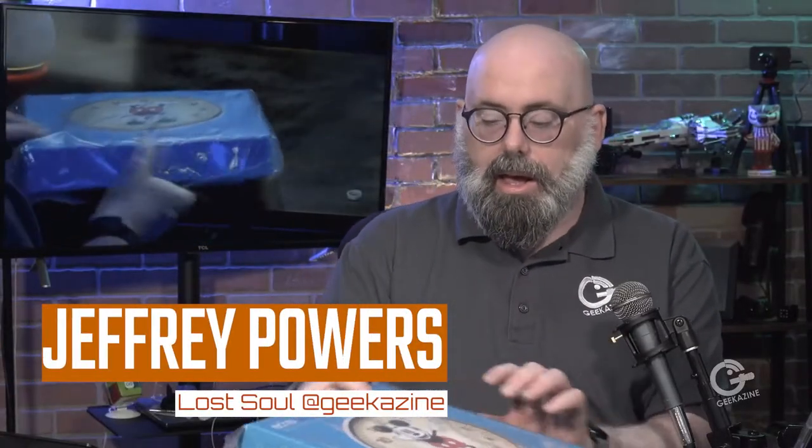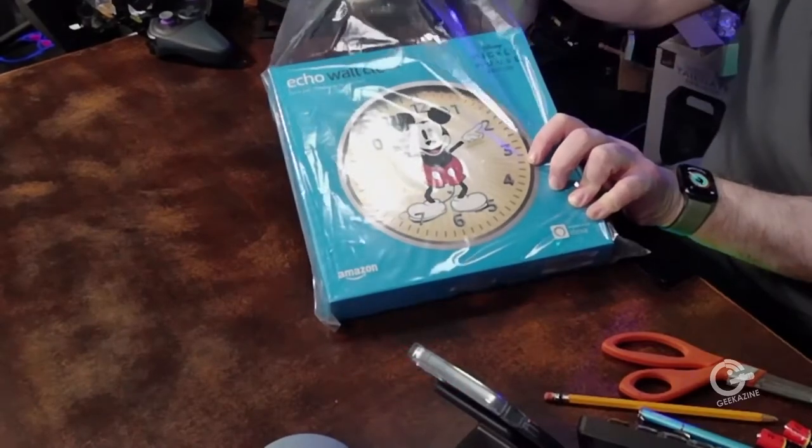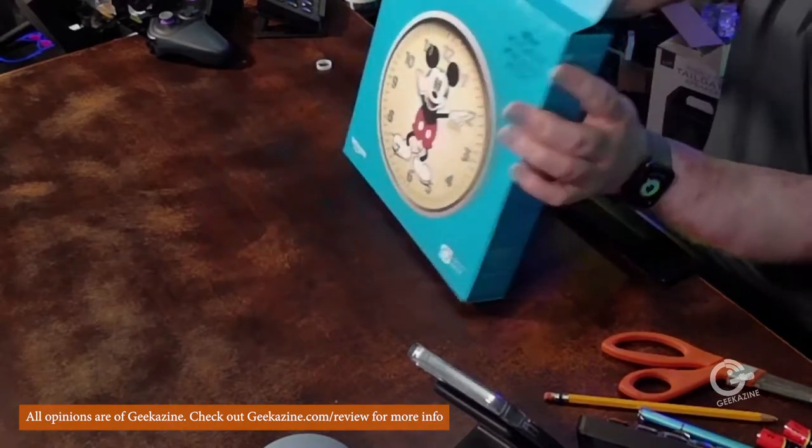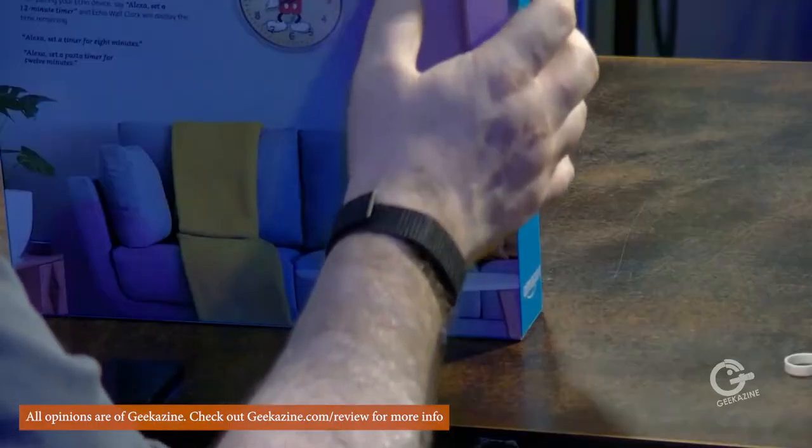Let's pull out this one — it's the Echo Wall Clock, Mickey Mouse Disney edition. This is the start of my Disney endeavors. Let's go ahead and take this plastic off. We've got the Echo Wall Clock right there. Fairly easy — there's a little pull tab in the back.